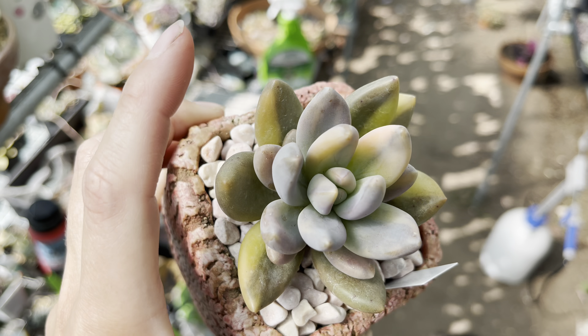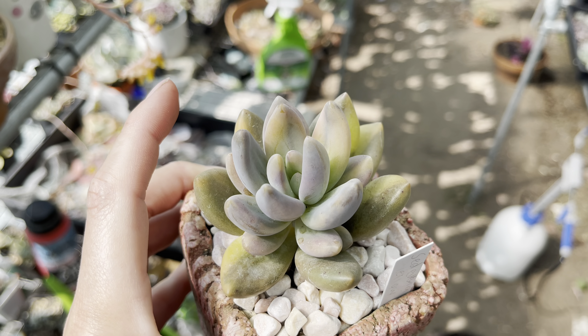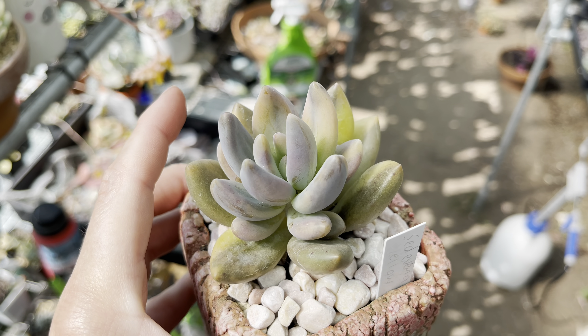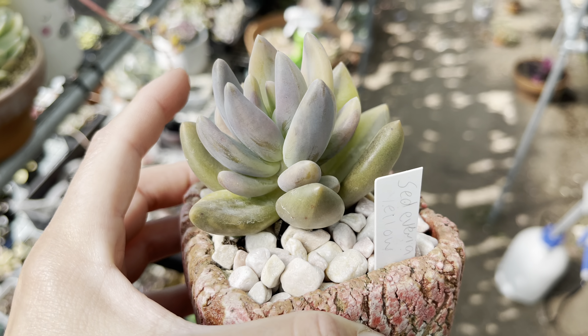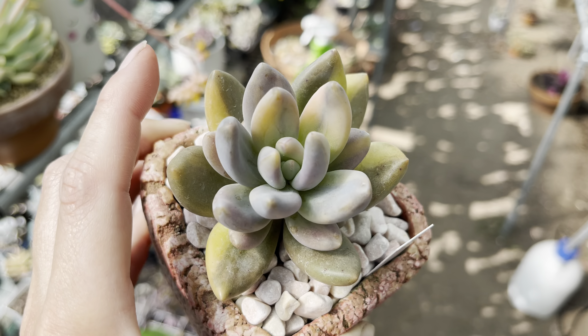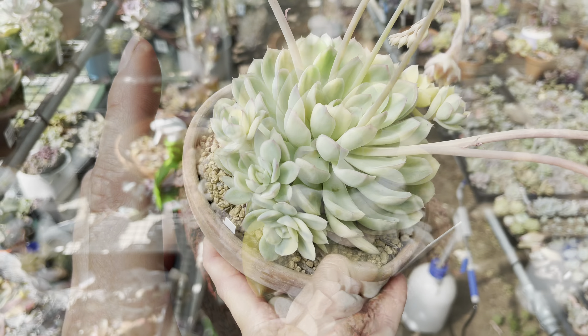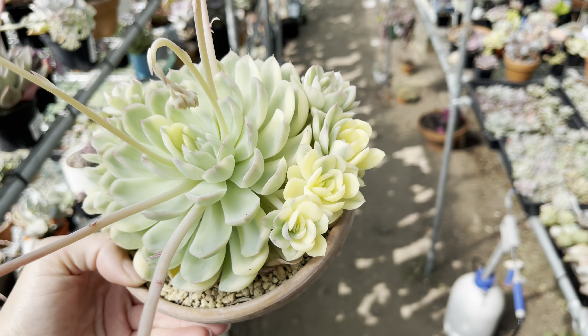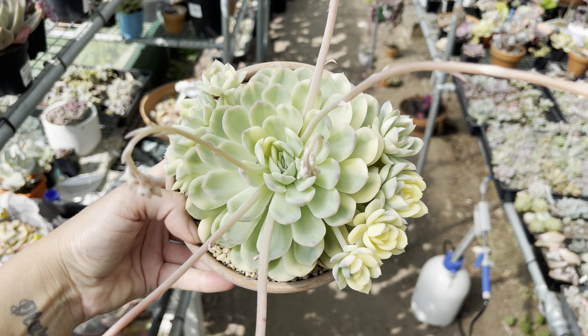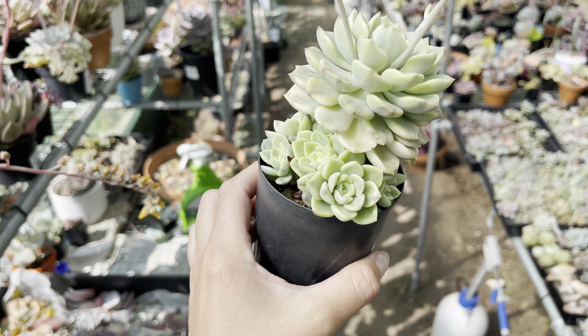Another variegated one - Sedeveria Blue Mist. My god, this thing cost me an arm and a leg when I bought it. Then long story short, it rotted, and I thought it was reverting - it is a miracle that this thing is alive. But yeah, very pretty. I think this is strawberry ice variegated pushing some babies - another really pretty one.